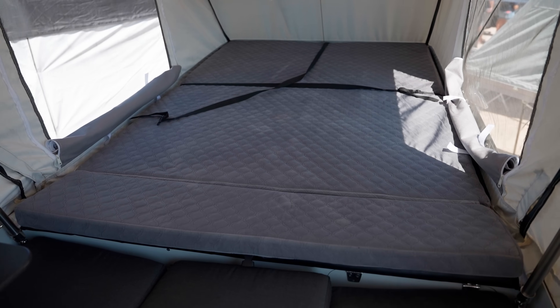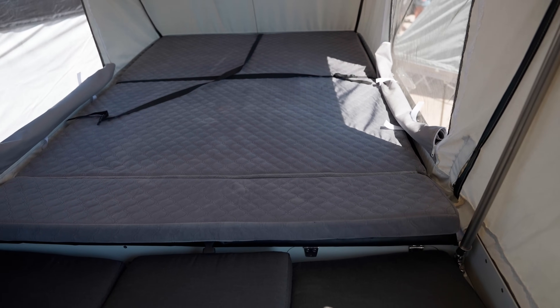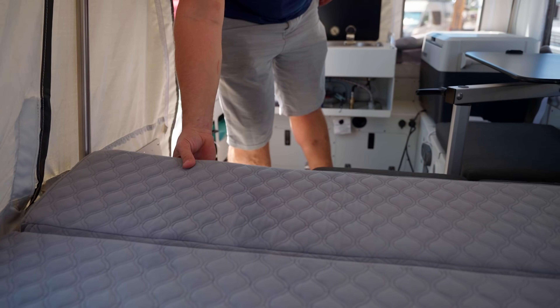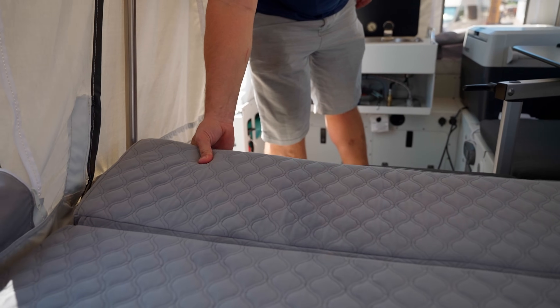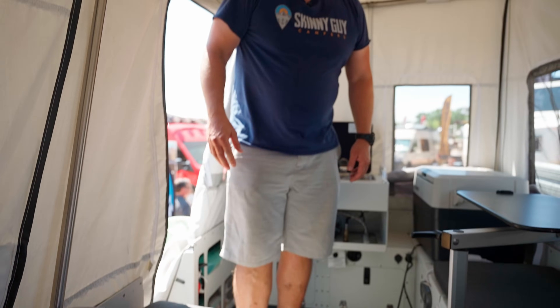Our bed is fairly comfortable for the size and weight of this camper. It's roughly six feet long, has a folding flap, and we've got a rubberized bottom layer to help protect knees as you're crawling in and out. The bed section itself is actually rated to 600 pounds, so there's a fair amount of weight capacity.